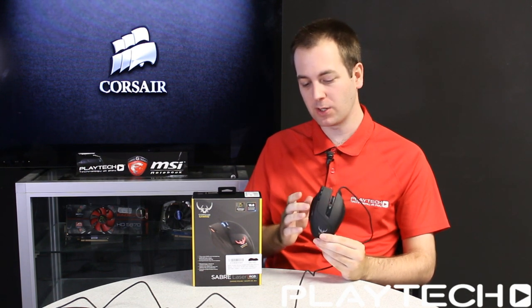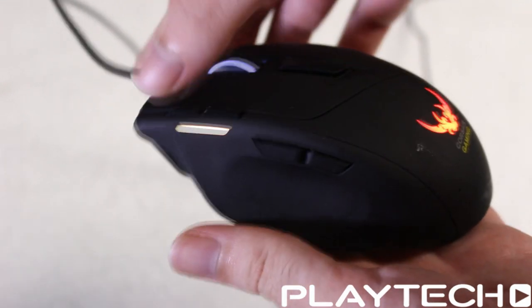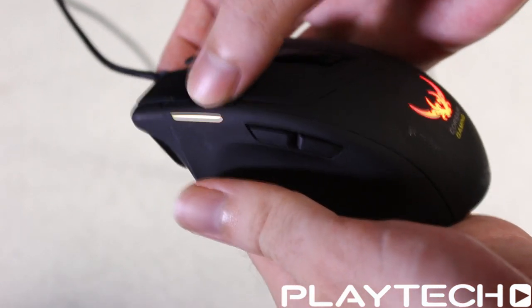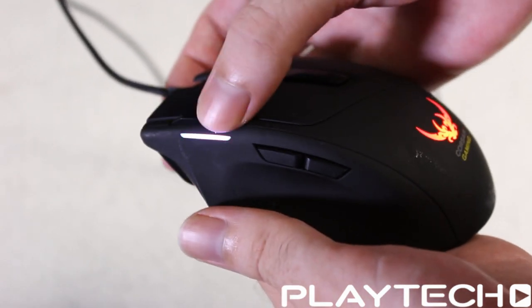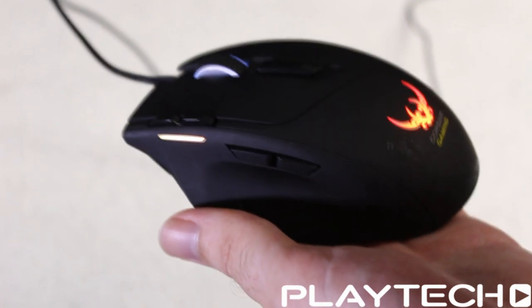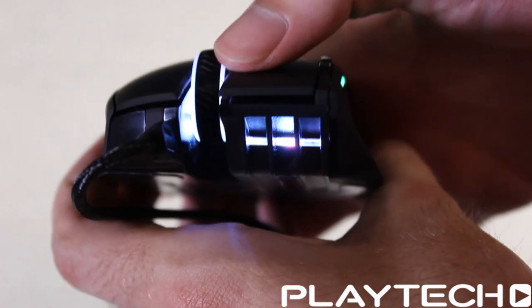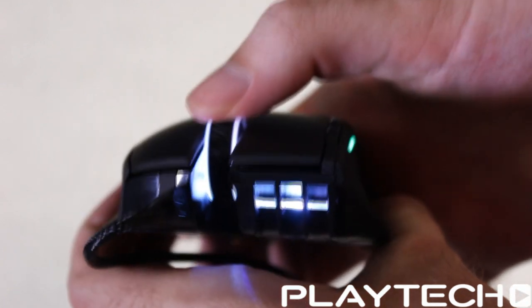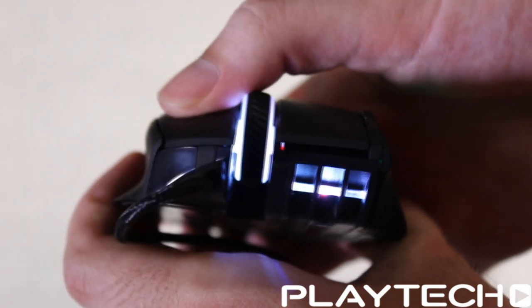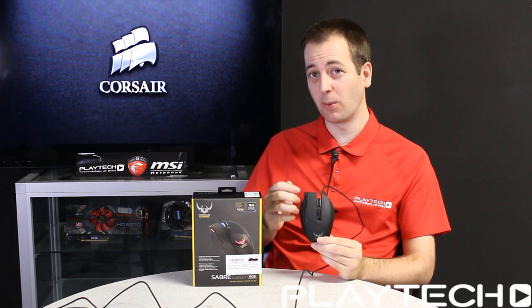Moving on to buttons and the scroll wheel — button placement was really solid, especially the forward/back buttons and DPI adjustment buttons, which were natural to use and out of the way so you don't accidentally misclick. The scroll wheel was very solid too, giving good feedback without being too stiff. There's also an unbound button behind it you can assign to whatever you like. The main left and right click buttons were also very good — not the best I've ever used but far above average, with good feedback and decent width for people with bigger hands.